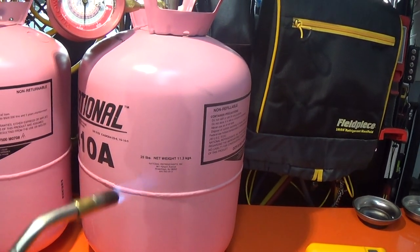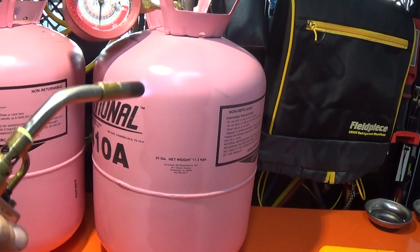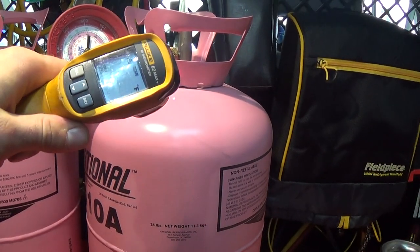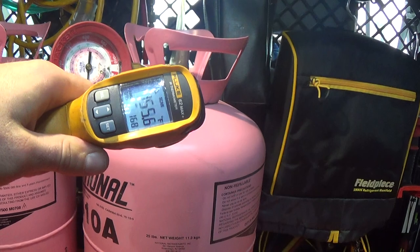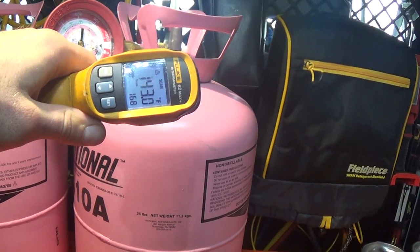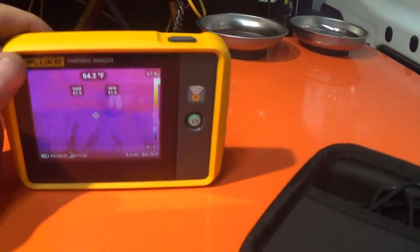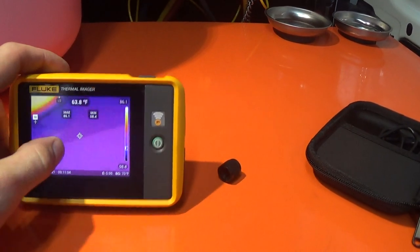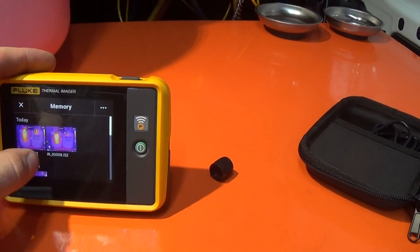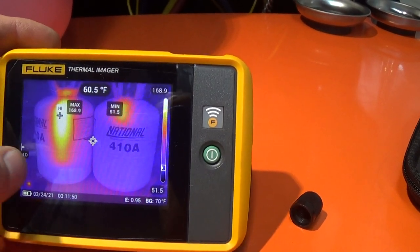So up and down, just like that. You can see the pressure doesn't even change much. You've got hot up here and then see that temperature change. It's a lot easier to see, a lot more clear, on a thermal image what you're actually doing.